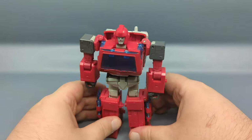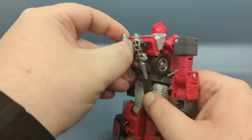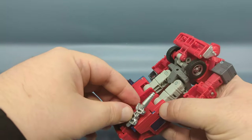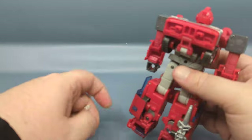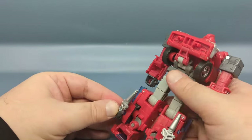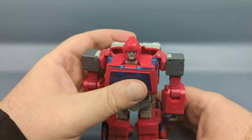The instructions show the barrels pointing up, but I find that a little overly aggressive. There is also storage on the back of the legs, which is interesting — it uses the same posts from vehicle mode. I think these hide a little bit better. So you do have some options.